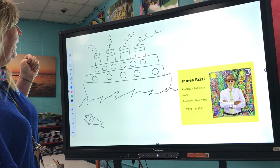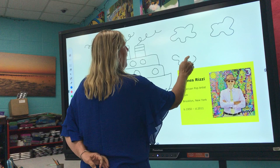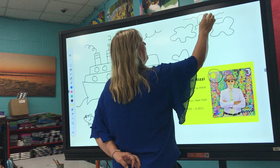In your sky, if you wanted to add some pretty happy clouds — and if you remember, James Rizzi's sun always seemed to have a smile. So if you want to add a big sunshine that's smiling down through your clouds, that would be cool. I bet James Rizzi would be proud of a happy sun like that!